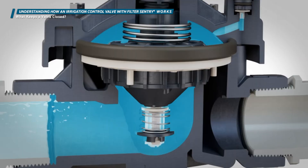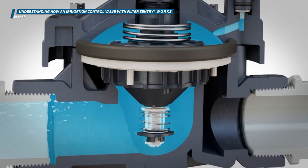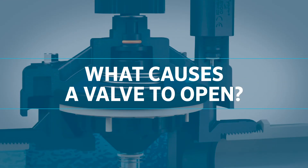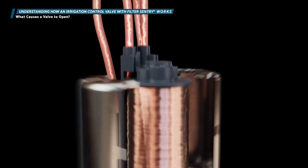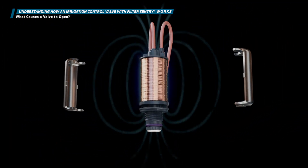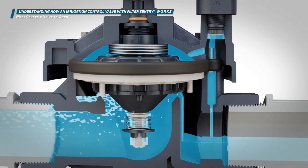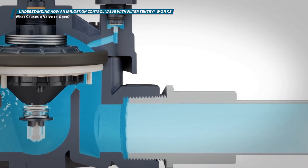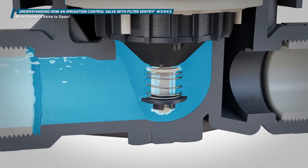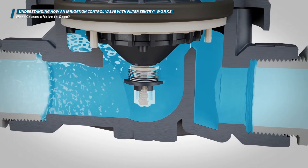When a valve is full of pressurized water, the pressure is equal on the top and bottom of the diaphragm. Since the surface area of the top of the diaphragm is larger than on the bottom, more force is applied on top to keep the valve closed. When the controller sends an electrical signal to the solenoid, it creates a magnetic field that draws the metallic plunger up off the solenoid seat. This allows the water on top of the diaphragm to exit the bonnet chamber and flow through the exhaust ports toward the downstream piping, making the pressure on top of the diaphragm lower than on the bottom, allowing the diaphragm to lift off the valve seat and opening a path for water to flow through the valve.